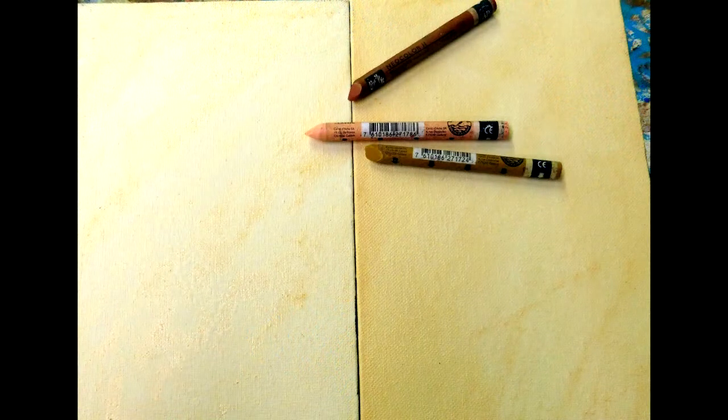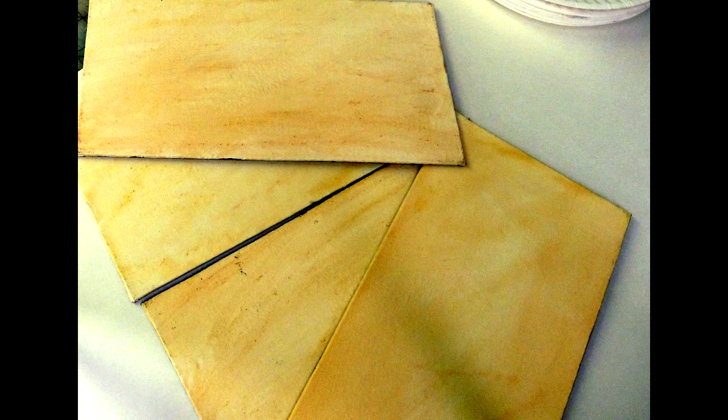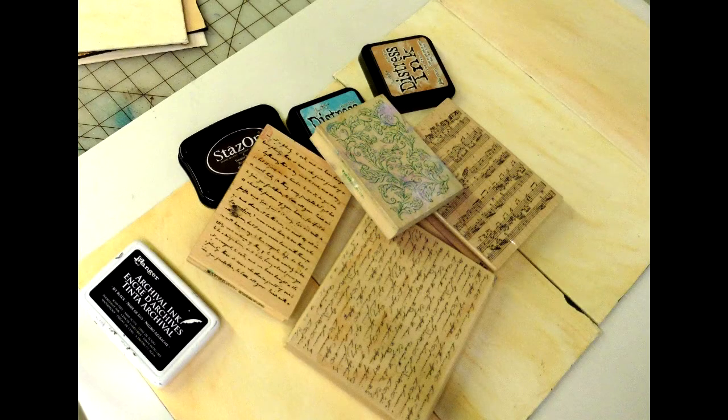Then we're going to add our Neocolors — they're just some watercolor crayons — and we're just going to scribble on here randomly. Now we'll add the water and spread them throughout the canvas. We don't really mind that there are a few darker spots or lighter spots; it's just going to add to the overall effect of the finished product.